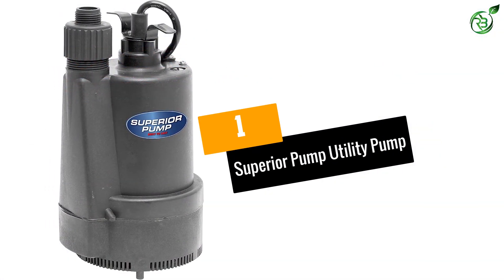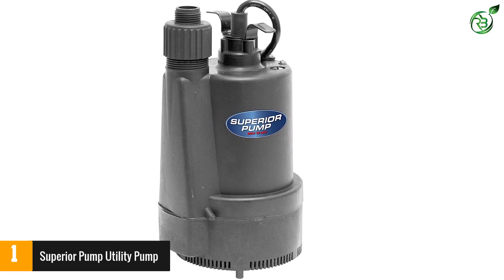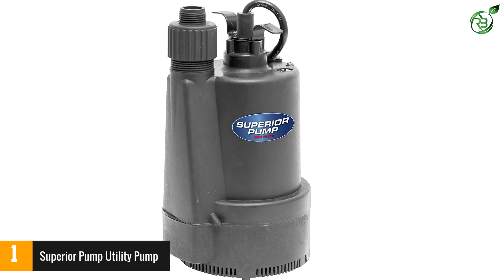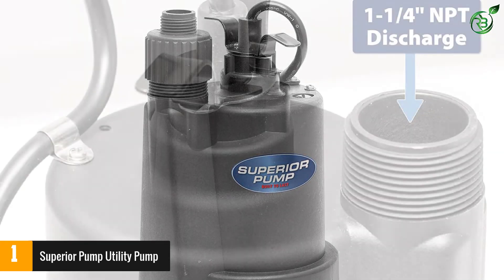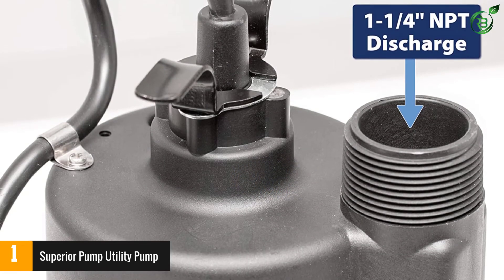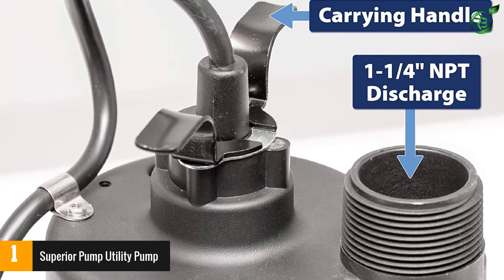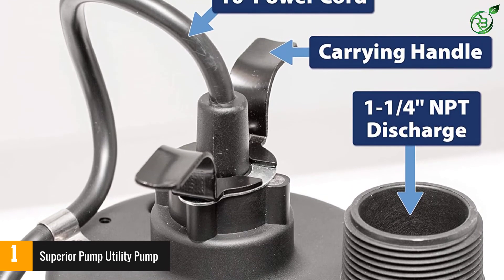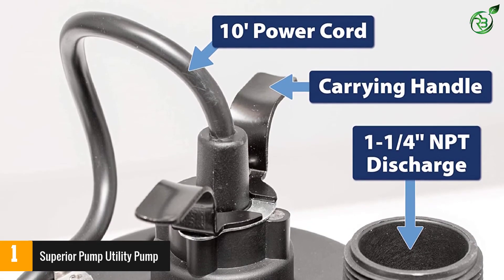Number 1: Superior Pump Utility Pump. It is a super electric water pump manufactured in a very strong thermoplastic structure. Moreover, it has a motor capable of moving up to 2,400 gallons of water per hour, which in turn has a 3/4-inch garden hose adapter. This electric water pump can support up to 1-1/4-inch NPT — a true wonder.